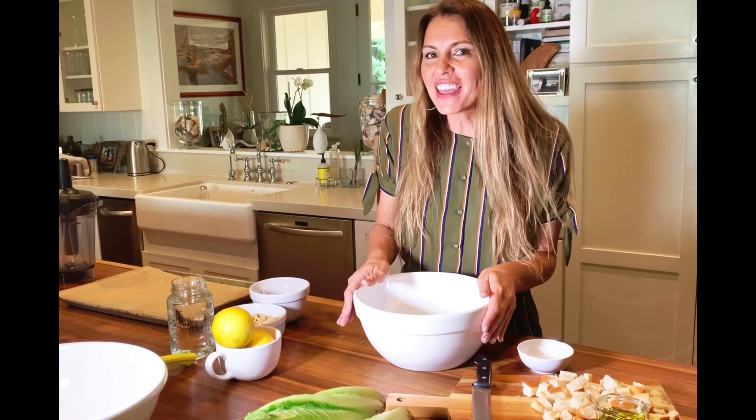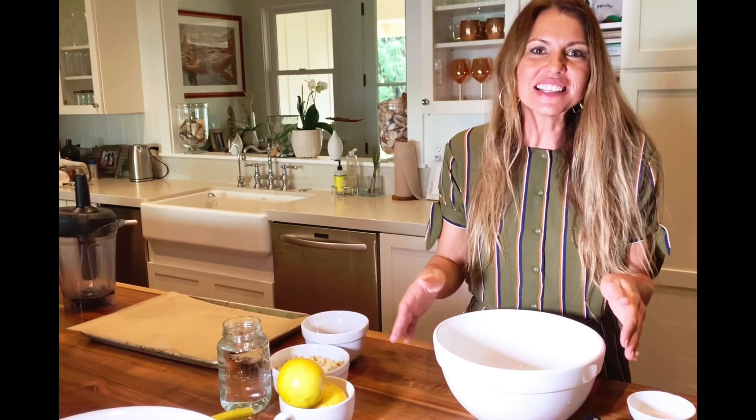Hi! Today I'm going to walk you through making my favorite, which is a vegan Caesar.